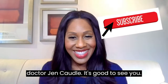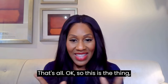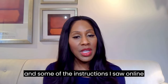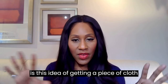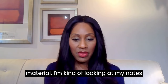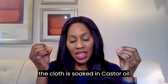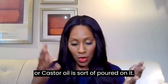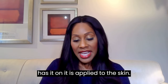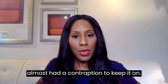I'm Dr. Jen Caudle, a practicing family physician. So, castor oil packs — you can buy them or make your own. If you make your own, the instructions I saw online involve getting a piece of cloth, generally a thicker, dense material like wool. The cloth is soaked in castor oil and then applied to the skin. Some packs have a contraption to keep them in place.